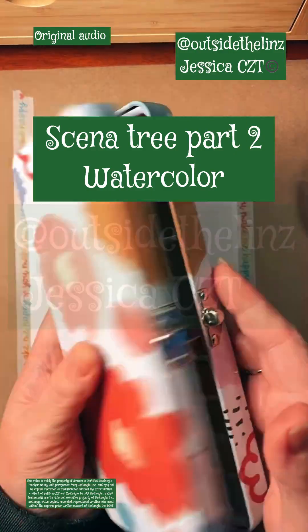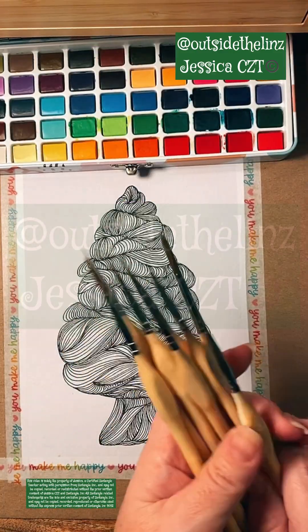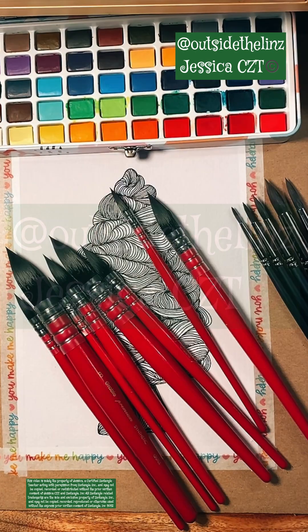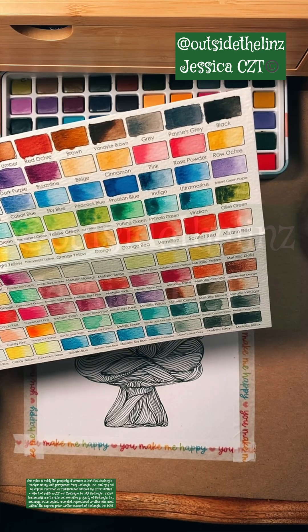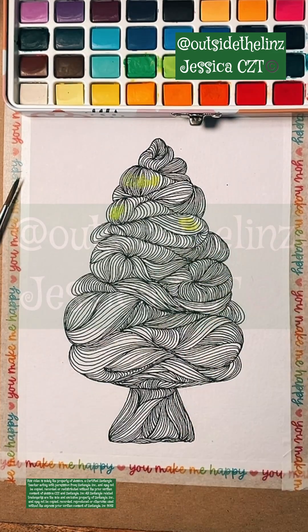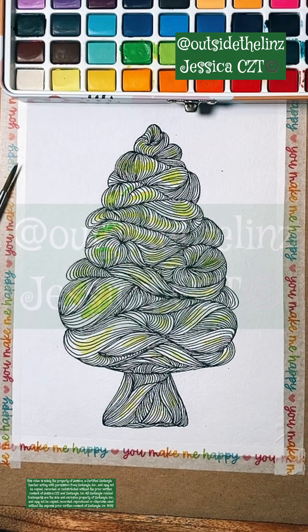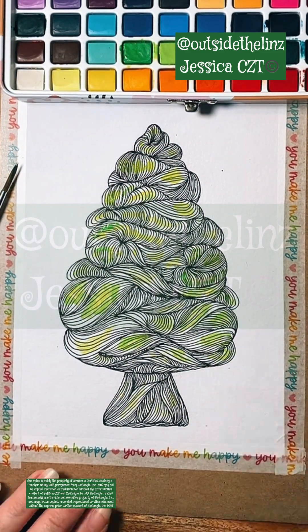Senna tree part two — here's the watercolor. This is the grabby watercolor set that I've been showing you. I am showing three different brush sets. You can find all of them in my TikTok shop, and for those of you who can't shop on the TikTok shop, I also have them on my Amazon affiliate link as well.